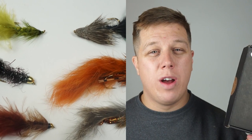Okay, I've told you enough about the box — let's go ahead and get into the flies.